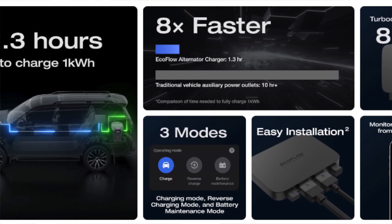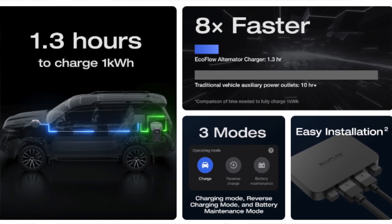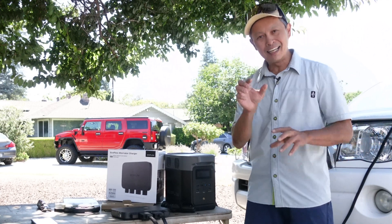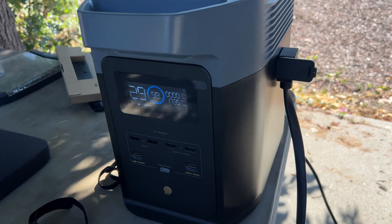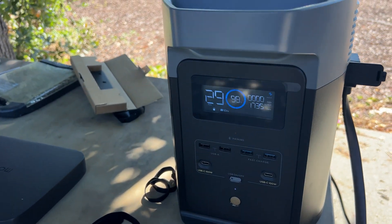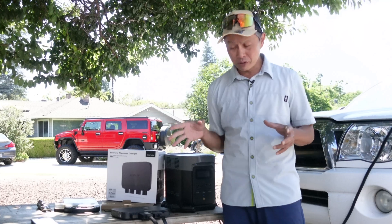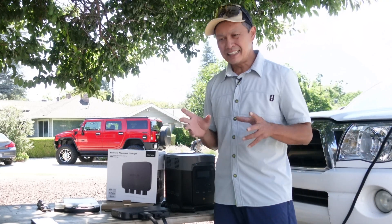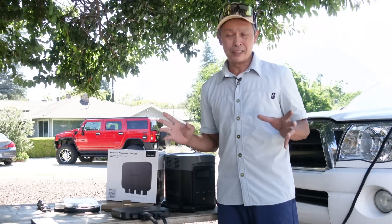The biggest thing you've got to know about it is this thing charges using the EcoFlow adapter right here. It's a special plug that you probably don't have unless you have an EcoFlow Delta or one of those EcoFlow air conditioner/heater units. If you need the special wire, they're going to come up with an XT60 or XT90 plug that will be more universal for other power stations.